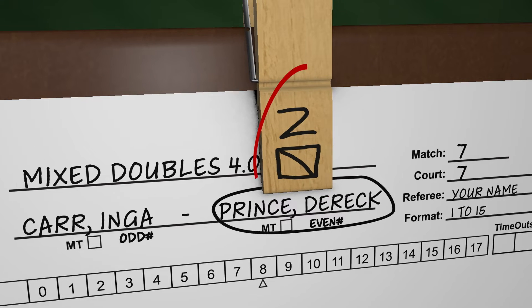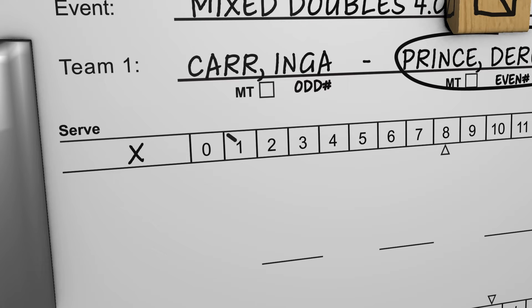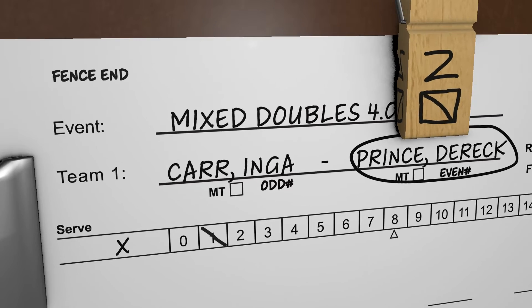Notice the server clip's diagonal is a backslash and positioned over the circle player's name. Let's say Team 1 wins the rally. To record a point won by the second server, a backslash is marked over the 1. Team 1 wins the next rally. Since the server clip is still second server, a backslash is marked over the 2.